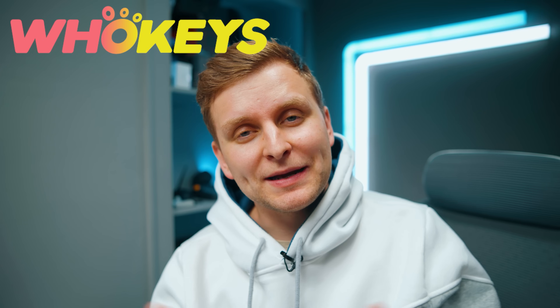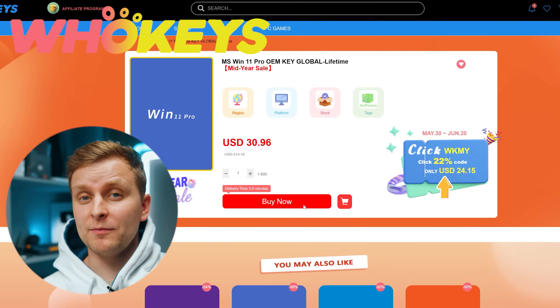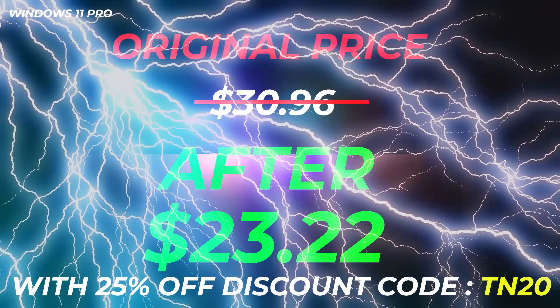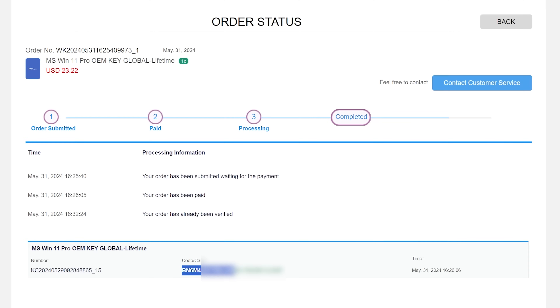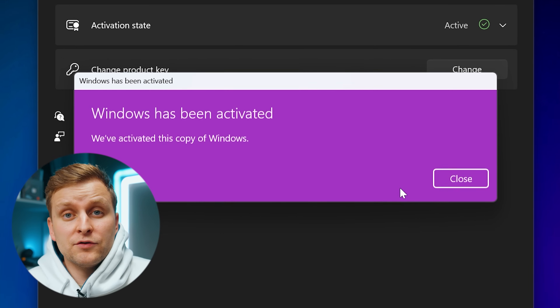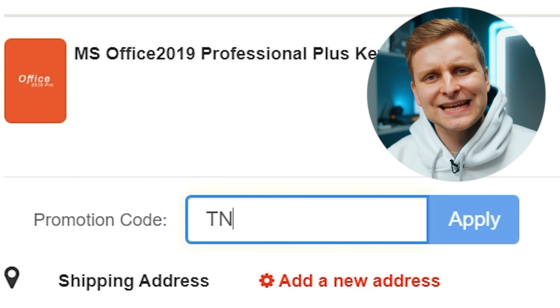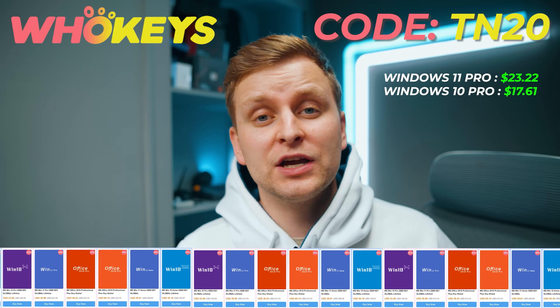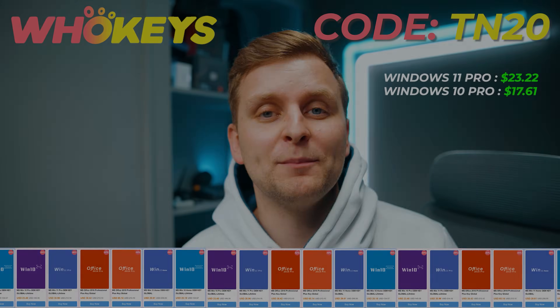Licensing Windows is cheap and easy with Hookies.com and if you use the code TN20 you get an extra discount. Complete the purchase, copy the key and paste it into the activation settings and you're all done. Also check out their Microsoft Office 19 license and use the same code TN20 for the extra discount. Check out Hookies.com in the video description below.